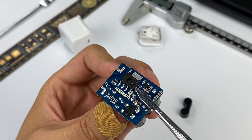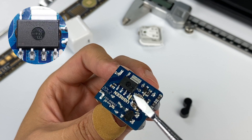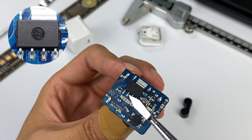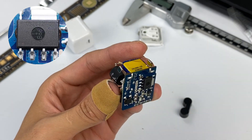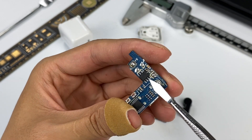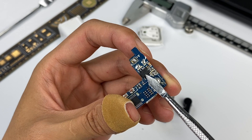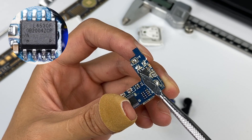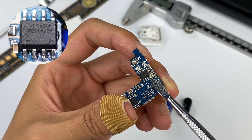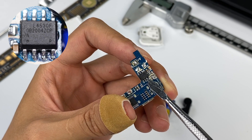The master control chip is the highly integrated OMBRIGHT OB2632, which has a built-in controller and high-voltage MOSFET with fewer components — very suitable for the design of small-sized chargers. The component layout of the PCB on the secondary side is also very simple, with only two chips on it. One of them is OMBRIGHT's synchronous rectifier chip OB2004Z, which has a built-in synchronous rectifier controller and MOSFET, supporting 3 to 12V output.